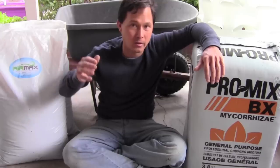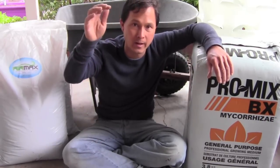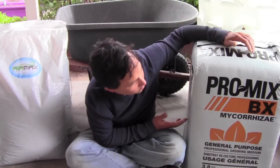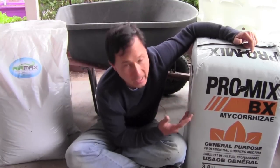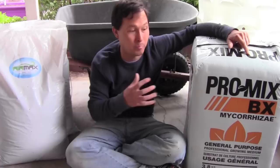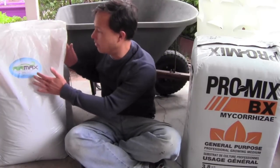Most potting mixes contain perlite, coconut coir or peat moss, and some compost. Many of you might know ProMix BX with mycorrhizae — basically perlite with peat moss pre-mixed from Canada, with beneficial fungi that supercharge plant growth and help plants get more nutrition. But I found a much better alternative as my base: it's called the Air Max. Instead of just perlite and peat moss, I prefer coconut coir as a much better, more sustainable, and more renewable medium.